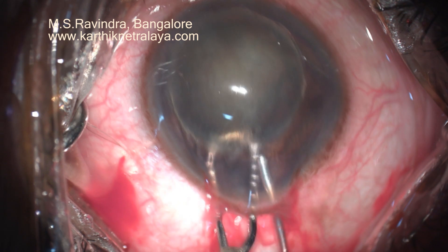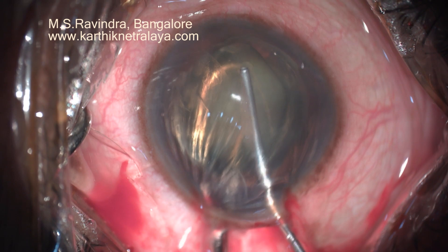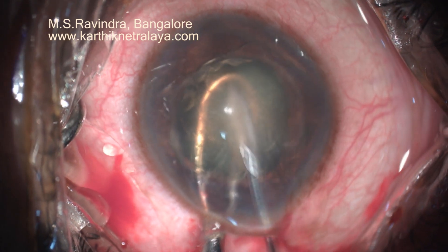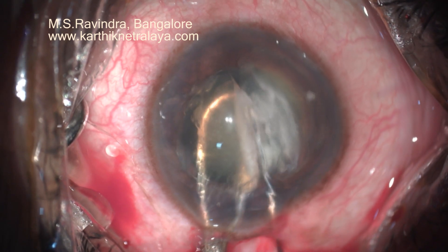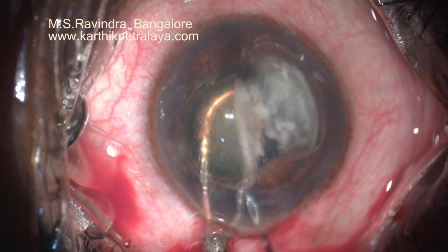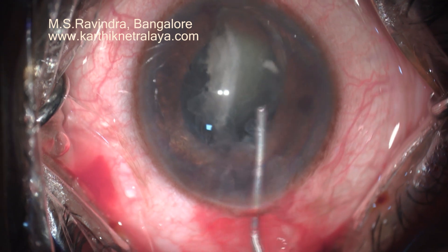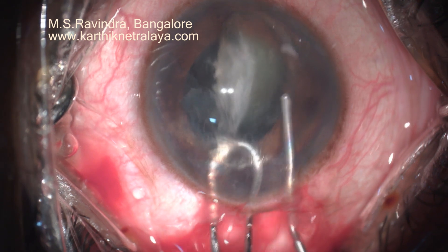So I try to bisect the nucleus with my routine technique of bisecting with a shaft of 25 gauge cannula. It is not cutting through, so I am using a cystitome to complete the bisection, ensuring that the two halves are totally separated. I am removing the hemi nuclei one after another, impaling the cystitome into the nucleus so that it helps me in visco-expressing it. The other half is also expressed similarly.